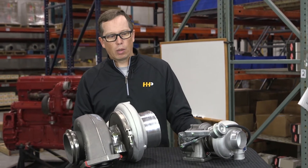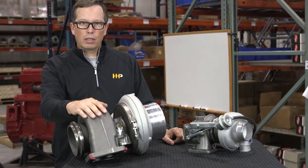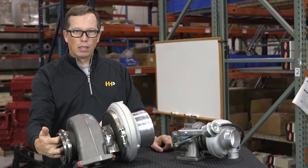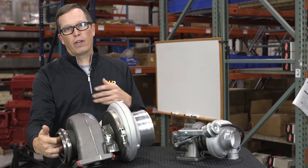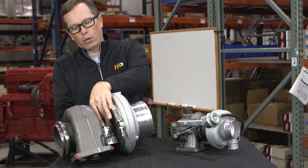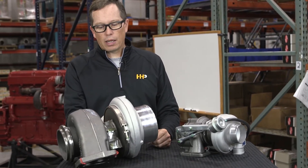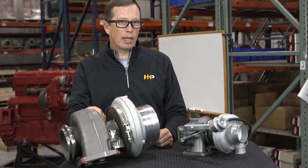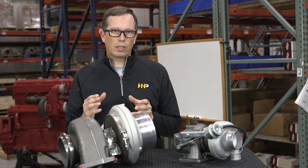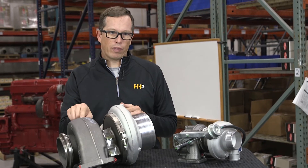The basic components are otherwise the same. You've got a turbine housing that hooks to the exhaust manifold with a turbine wheel spun by exhaust gases — the more exhaust gas, the faster it spins. The shaft runs through the center housing, which has oil feed and oil drain lines, and may also have coolant lines. The center housing contains the bearings and oil seals for the shaft.